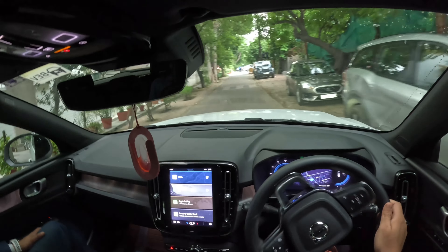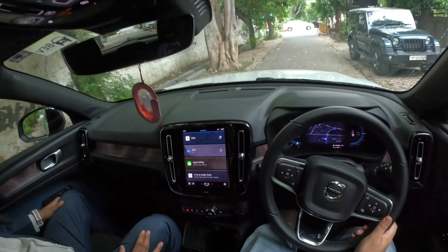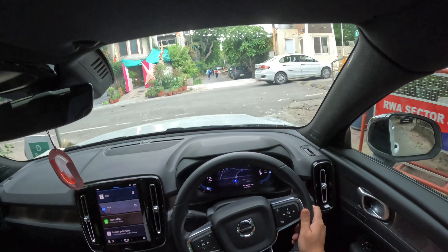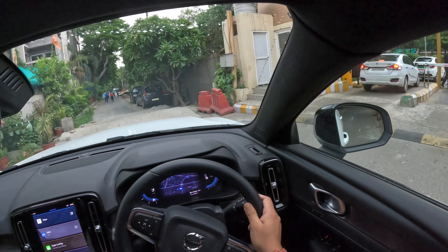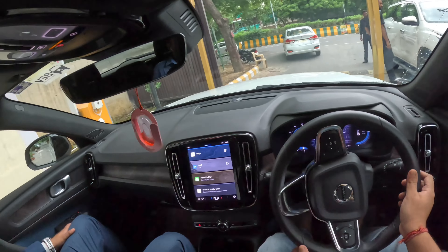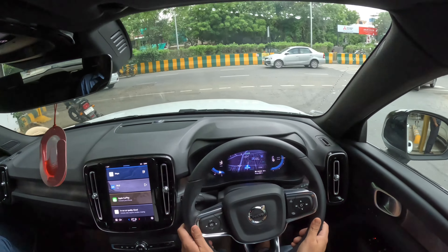And what is the price difference between this and the C40? Both are differently driven — this is rear wheel drive, that is all wheel drive. Both drivings have a difference. That's why I called both cars at the same time, so you have a drive feel. Because I will do the XC40 and next week I will do a C40.